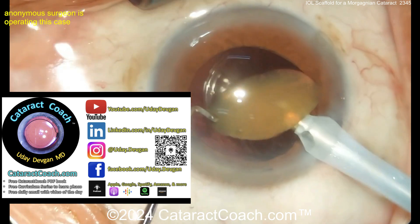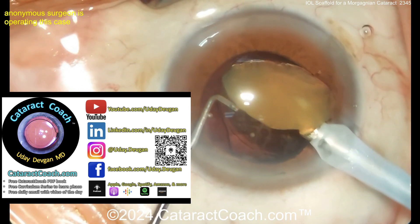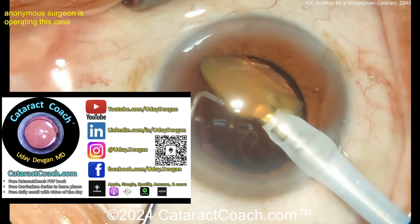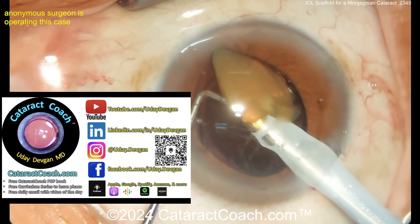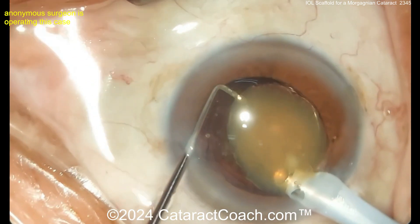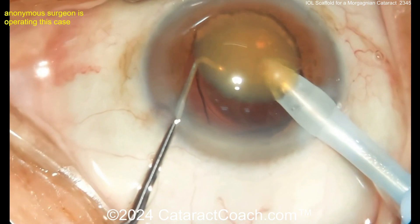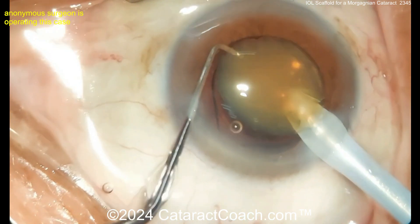CataractCoach.com has an absolutely amazing podcast — the top podcast in all of ophthalmology. If you listen, I promise you'll learn so much; the sole purpose is to make you a better surgeon. The CataractCoach.com website has so much more great material. Before you email me with a question, look on CataractCoach.com first.